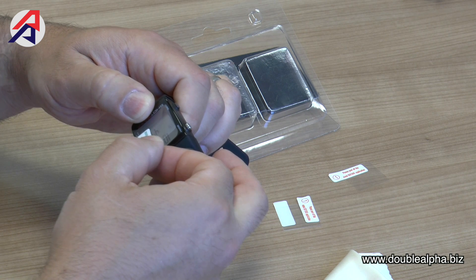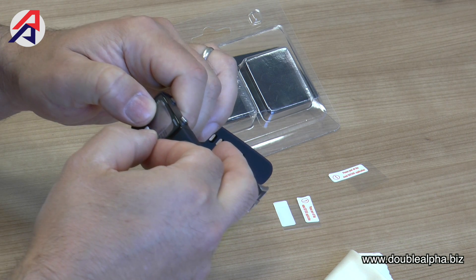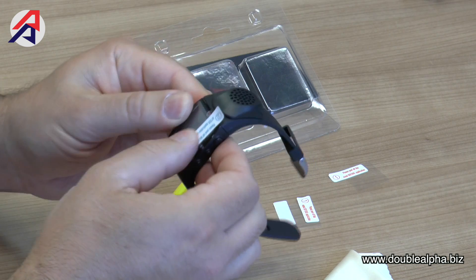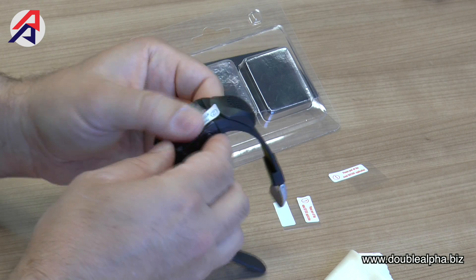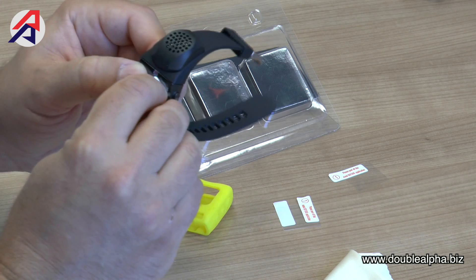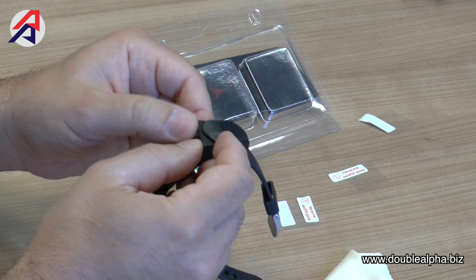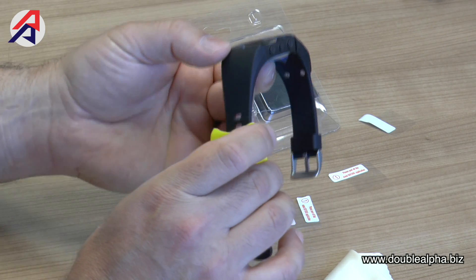You don't have to be very precise in positioning it, as the silicone skin will cover all the way around the screen. Try to stick it down while avoiding bubbles until it's securely in position, at which point you can peel off the outer protective layer, leaving only the PT screen attached to the face of the watch.